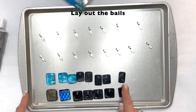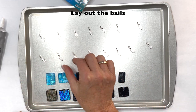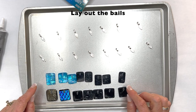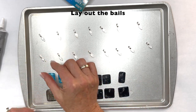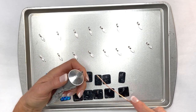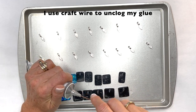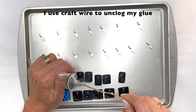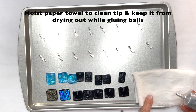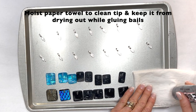I have 15 pendants so I've set out 15 bails and I've spaced them far enough apart that the pendants won't touch each other when I glue them on. I also turn them at a little bit of an angle because I'm working with my right hand. I use E6000 and the tip is clogged a little bit so I just use some craft wire to unclog it. I like to keep a fresh wet paper towel here so I can wipe off the tip if I need to.